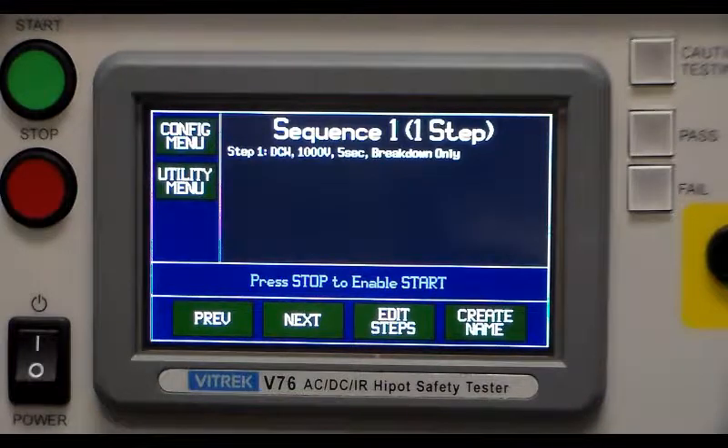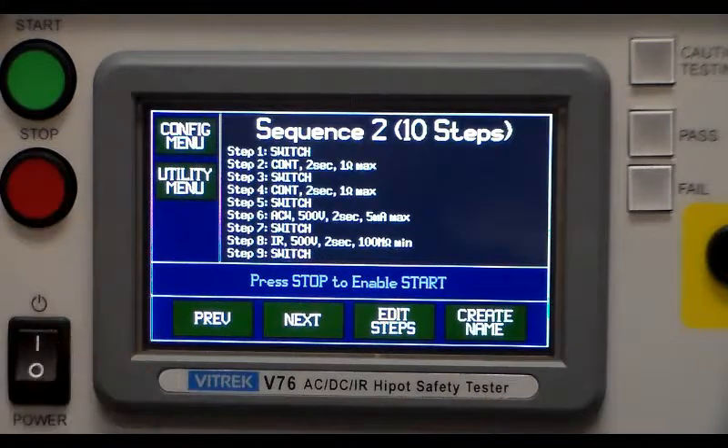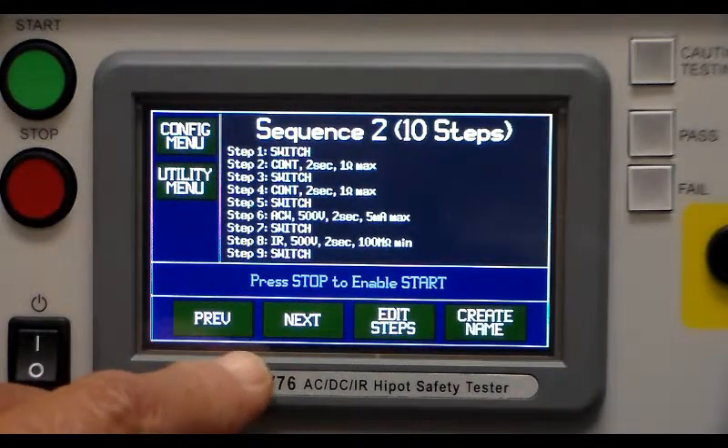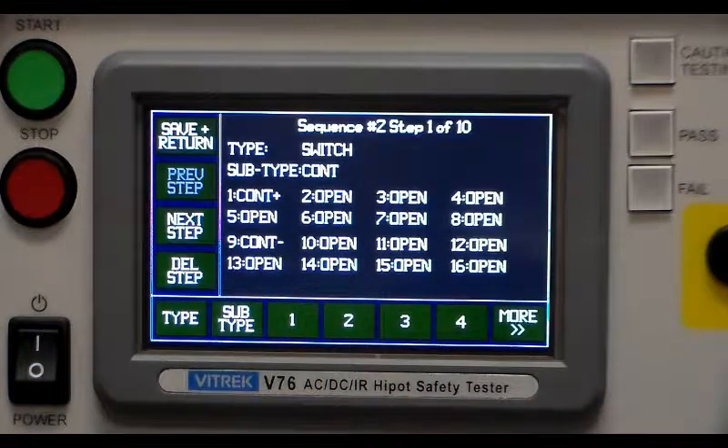To set up these steps, we're going to use sequence number two — we already have this programmed in but we'll go through the different setup parameters. We're going to edit steps, and the first step is going to be a switch step. I always want to run a switch step first so that the test knows where it's supposed to go, and then run the test itself so it connects to the proper connections.